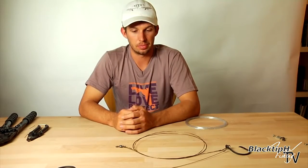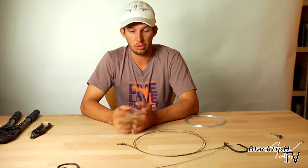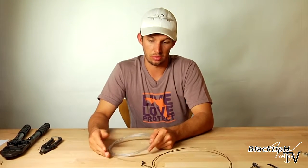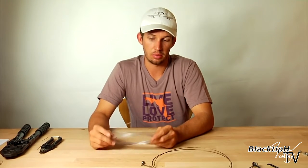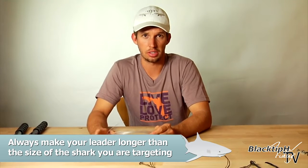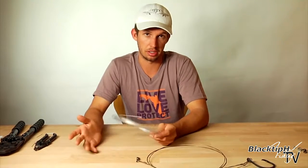This is the finished wire section of the leader — the part that the fish's mouth is going to come in contact with. Now it's time to attach our monofilament to our swivel. This is 20 feet of 500 pound mono. The reason we use 20 feet is because we always want our leader longer than the size of the shark we're targeting. If it's shorter, it's possible his tail could break our line.